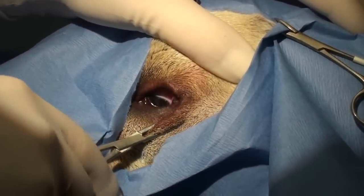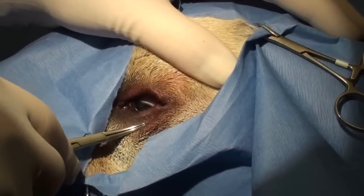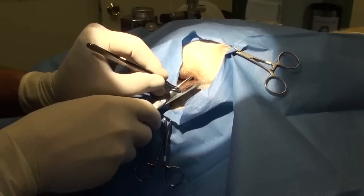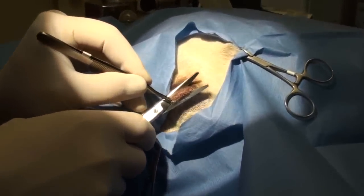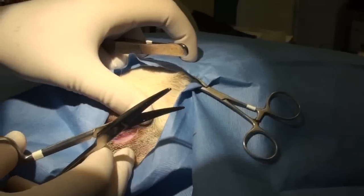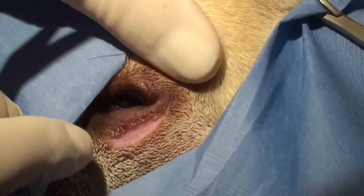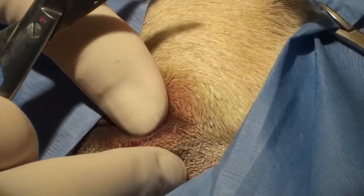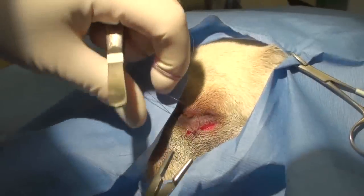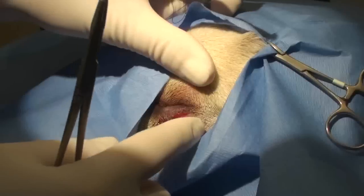So I get my hemostat, and I raise a ridge like that. A couple millimeters should work. I take my scissors, and I cut along the ridge I raised like that. So now I have an area below the turn-in lid that, if I sew together, it will pull it out. When I suture the ridge together, it pulls the eyelid out.